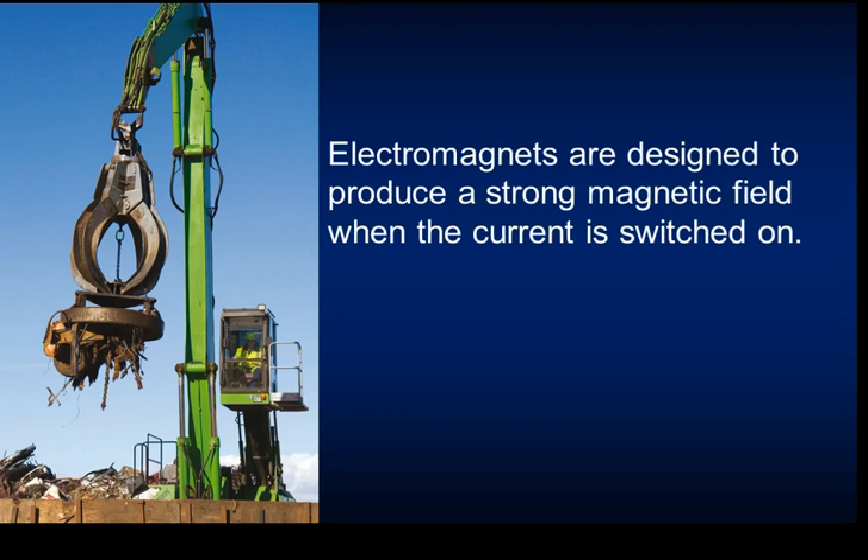By having an electric current flowing through a wire and producing a magnetic field, we create what is called an electromagnet. We can use these in everyday life, and you can make the magnetic field quite strong in different situations. The advantage is that the field is only there when the current is switched on.